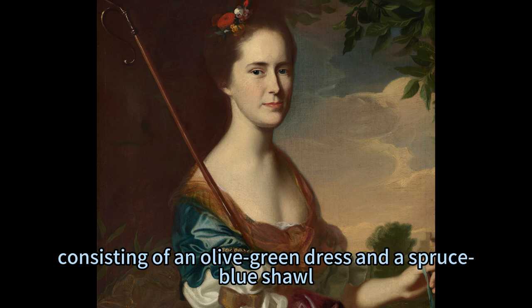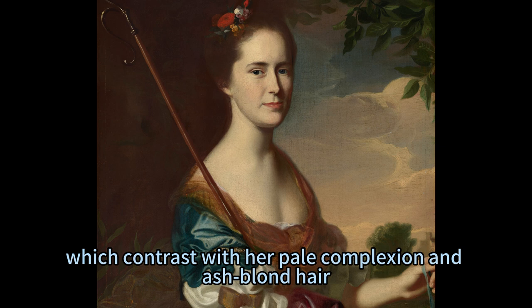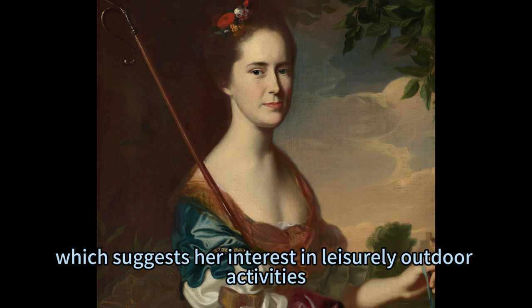She is adorned in a fashionable attire, consisting of an olive green dress and a spruce blue shawl, which contrast with her pale complexion and ash-blonde hair. She holds a fishing rod over her shoulder, which suggests her interest in leisurely outdoor activities.